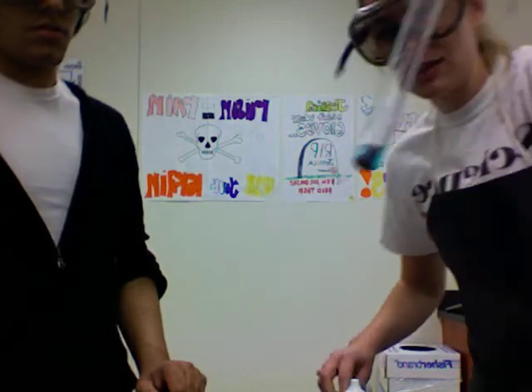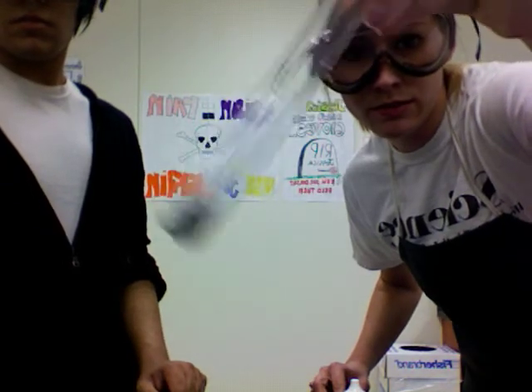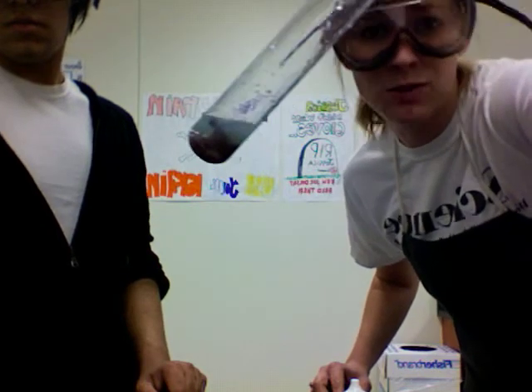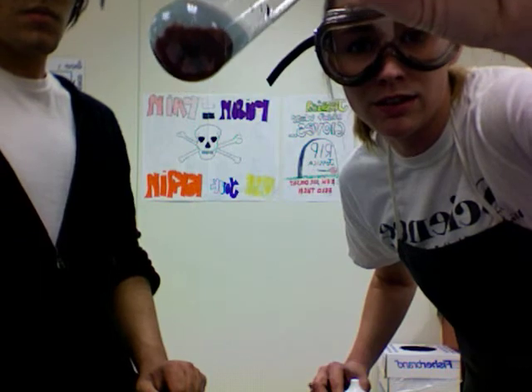Now I'm going to come back to this reaction. Remember, it was blue, and as we let it sit here, it's supposed to go clear. It's not blue anymore — it's clear because the zinc chloride solution is clear. And the copper, you can see, is that brown gunk all at the bottom.